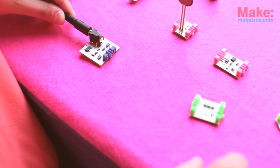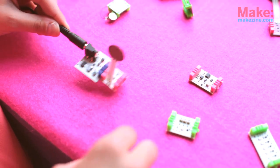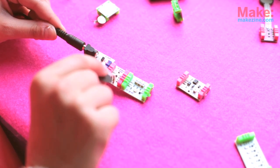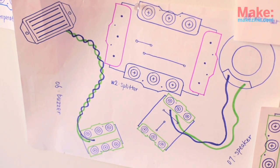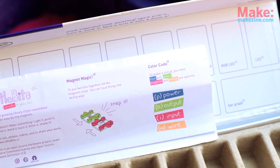To make a pressure sensitive circuit, you take a little power module, you put a pressure sensor, connect it to an RGB LED, and now you have a little pressure sensitive circuit. And you can't make mistakes because the connectors are magnetic — if something is the wrong way it'll just repel, so you can't make any mistakes.